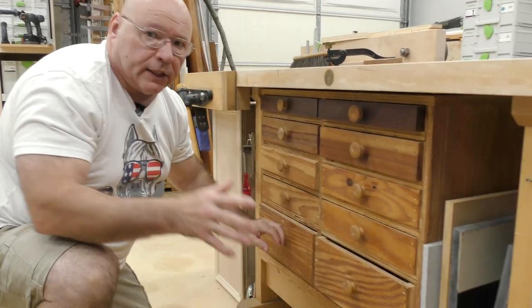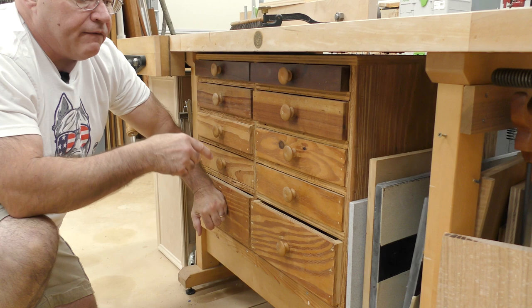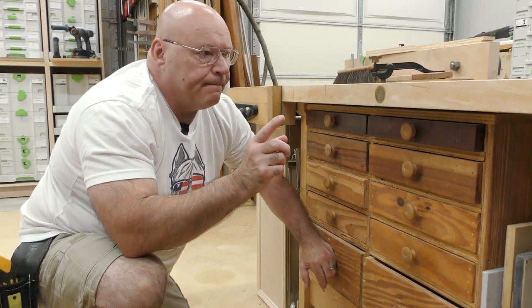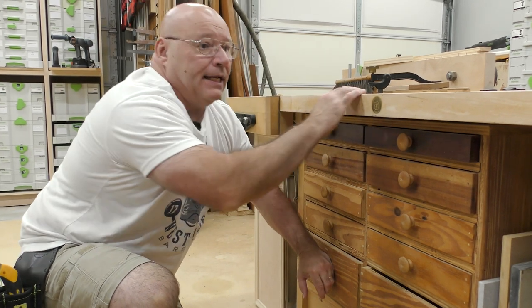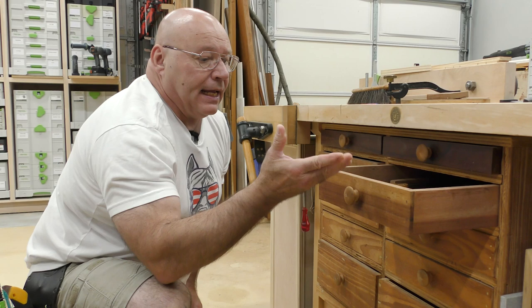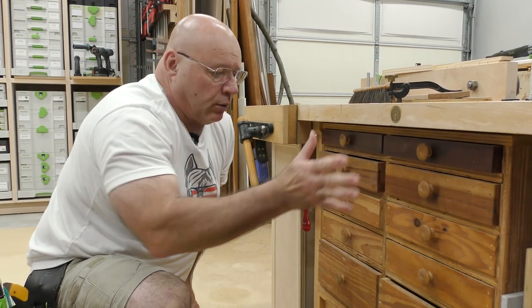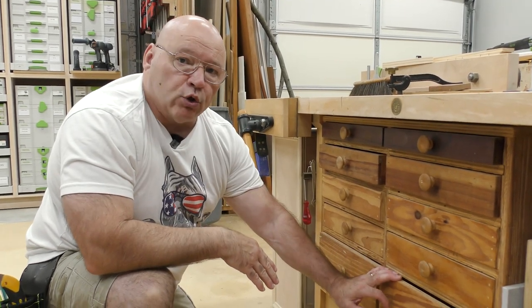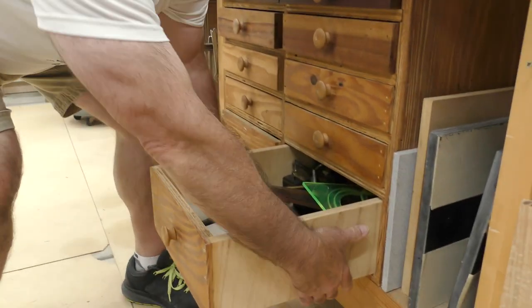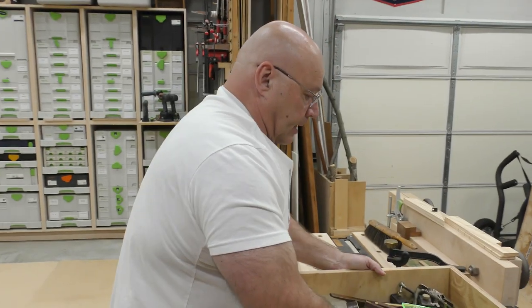This bank of drawers is my most coveted storage space in the entire Sedge Tool Shop. The reasoning is because I have it right here where I do my layout and hand tool work — I have saws, chisels, whatever. But I have this bottom drawer and it's a clutter drawer. I'm going to declutter it and talk about it, and then in another video I'll show you how to organize it.